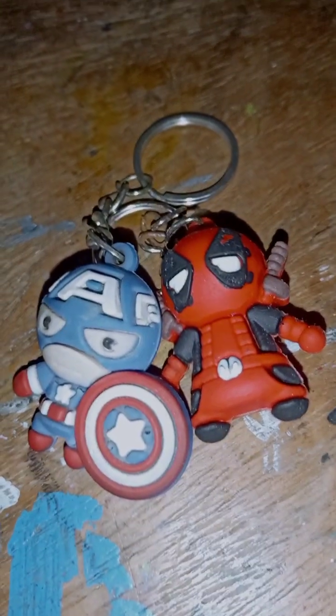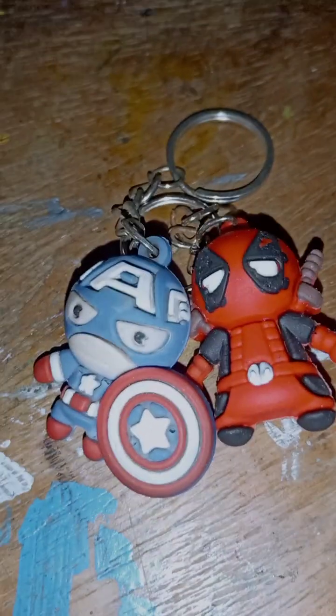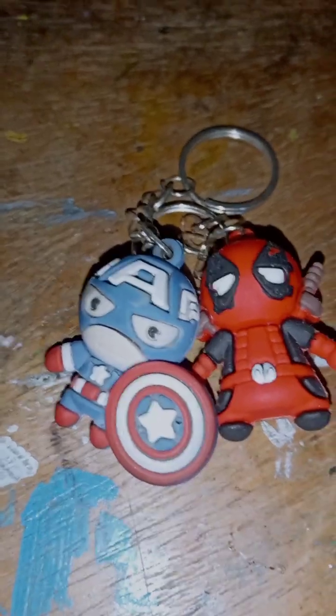So those were the two Deadpool and Captain America keychains. Bye bye guys — it was a very short review. Hope you liked this video, and we will meet in the next video.